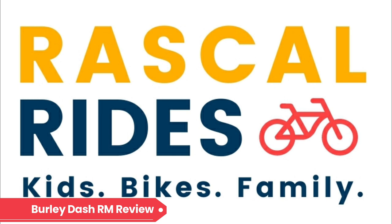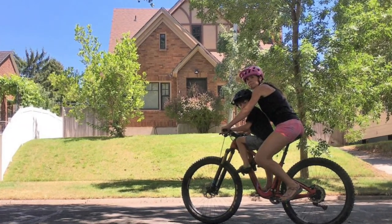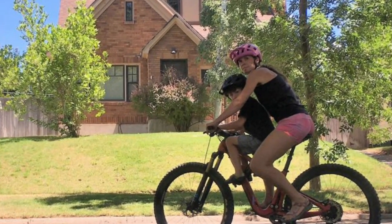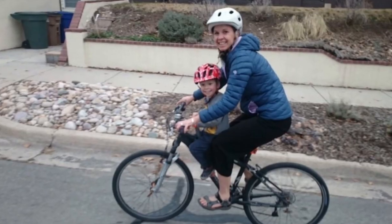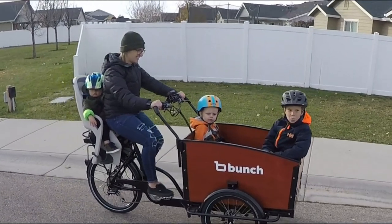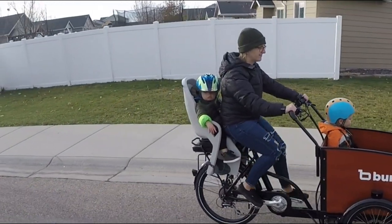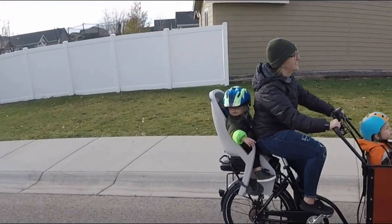With the myriad of bike seats on the market, it can sometimes be a challenge to pinpoint what works best for your situation. We often promote front-mounted seats for mountain biking as it keeps the balance of weight over the top tube and creates a more interactive ride with your little one. With that said, urban commuting and adventure is a fun alternative to driving, and having a rear-mounted seat can be very enjoyable for smaller kiddos.